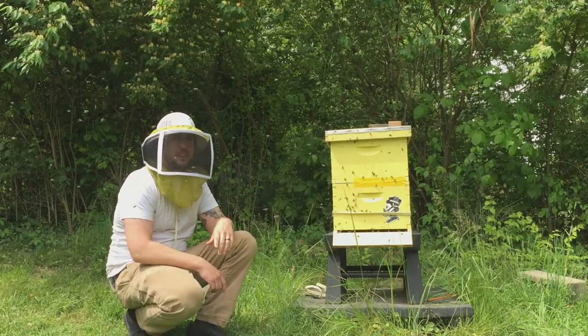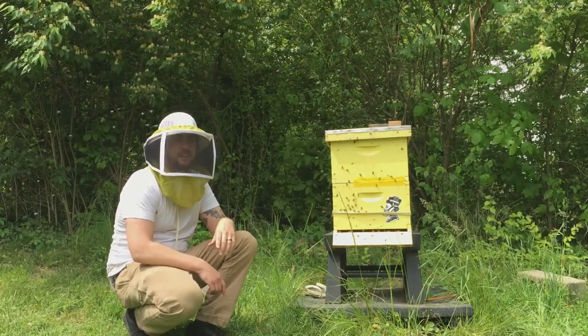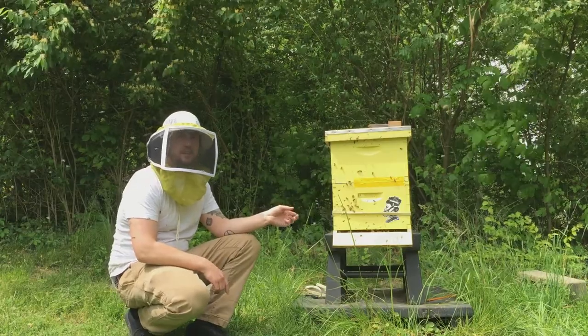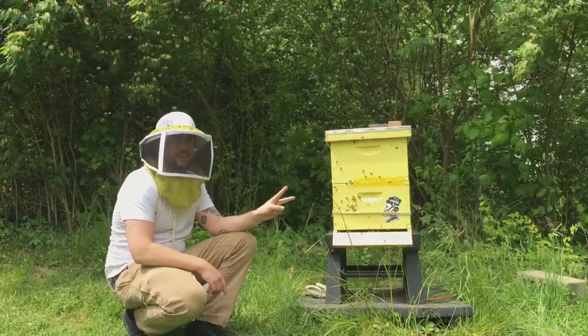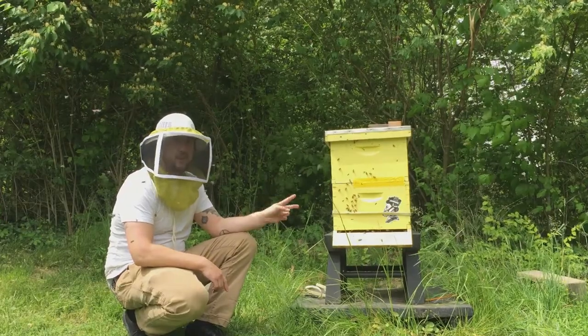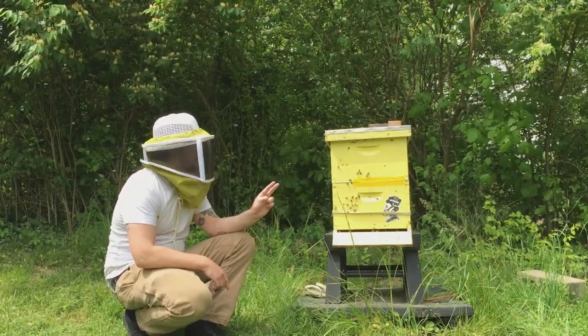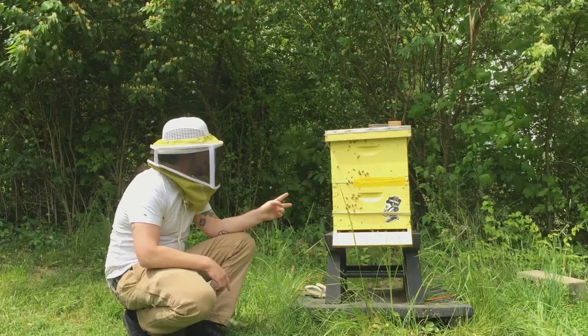We really don't want those, and I'd like to do a split. I'd like to try and get a nuke box out of this hive this spring. In two weeks when this treatment is done, ideally there are no mites in the hive. I can go ahead and do a split and give that a shot — that's something I'm really excited to try.